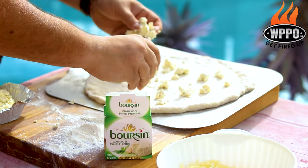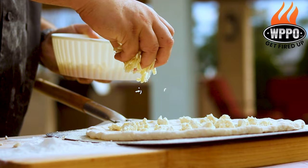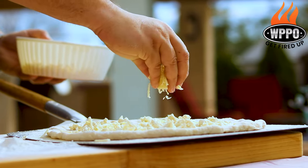Now it's time to sprinkle a little bit of Borsan garlic and herb cheese on the pizza bottoms, and you also want to add plenty of shredded Gruyere cheese.